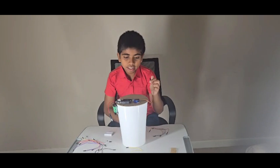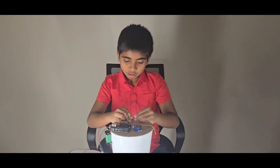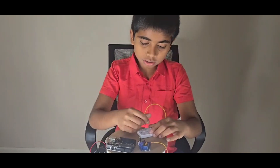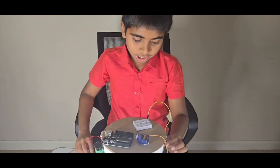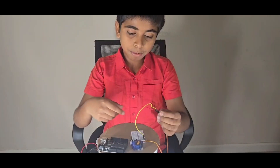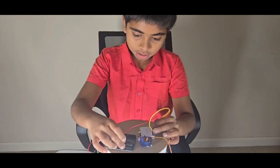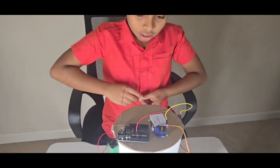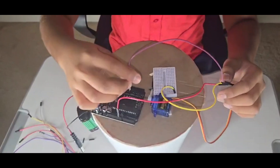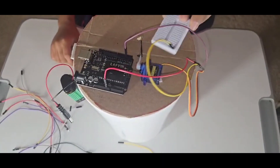Let's connect the servo to the Arduino board. Connect the red wire to the board or a small breadboard, since we have only one 5V pin on the Arduino. Connect the VCC to the positive rail of the breadboard and the ground to ground. The signal wire connects to pin 3 because it's a PWM signal. Now the connection for the servo is finished.